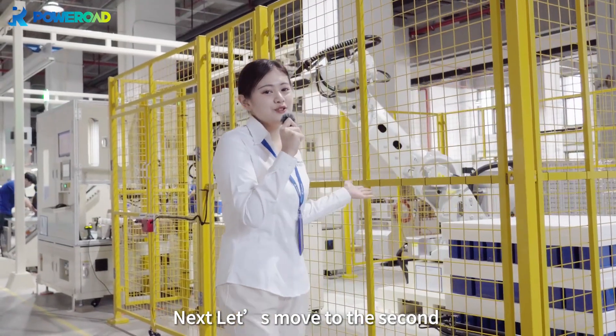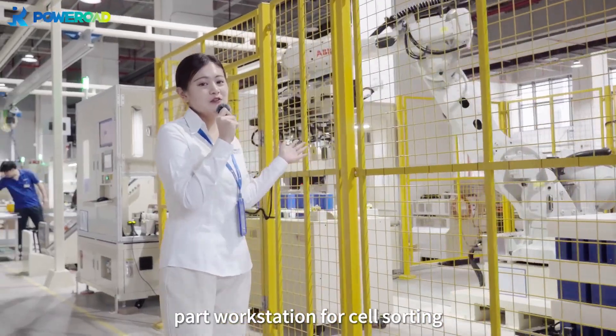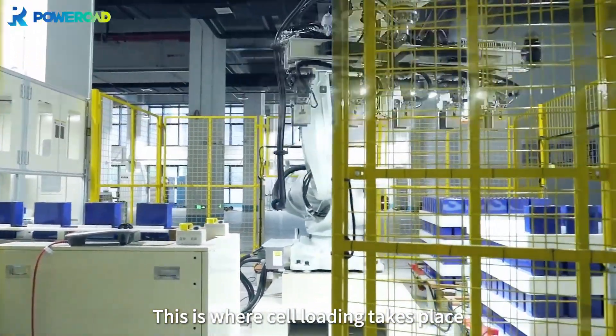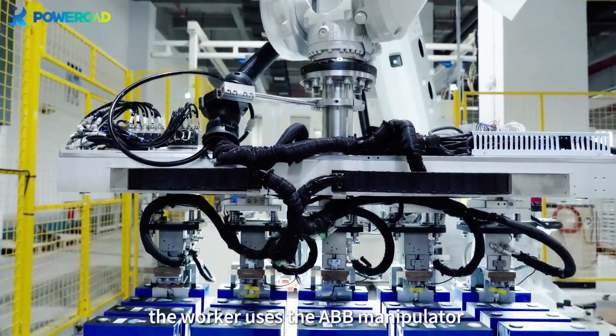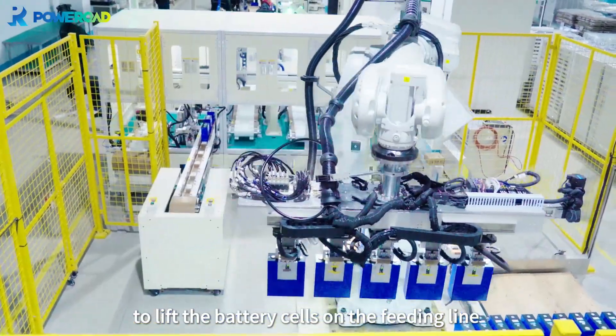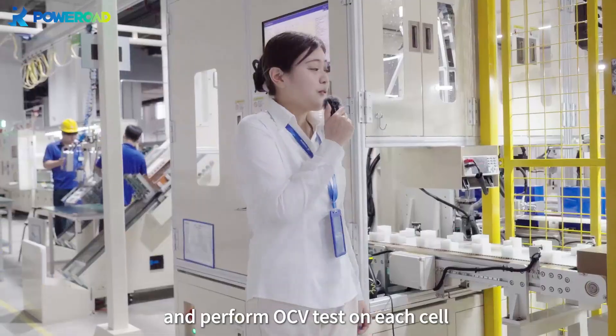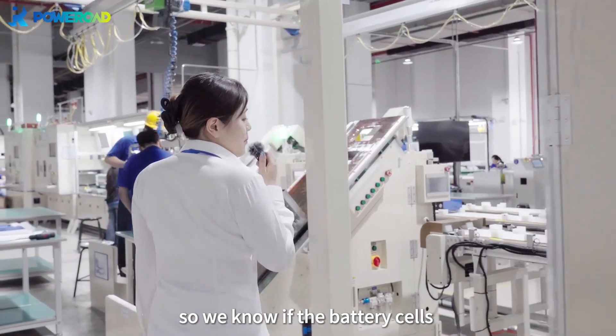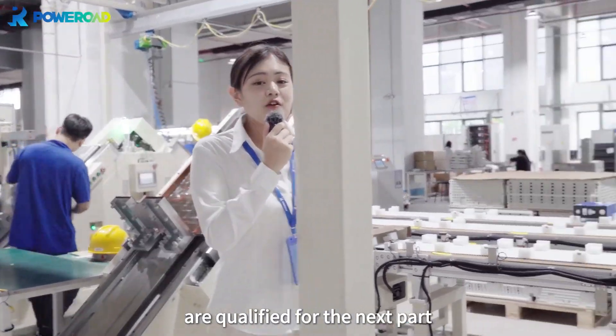Let's move to the second part workstation for the cell sorting. This is where cell loading takes place. The worker uses the ABB manipulator to lift the battery cells on the feeding line and perform an OCV test on each cell, so we know if the battery cells are qualified for the next part.